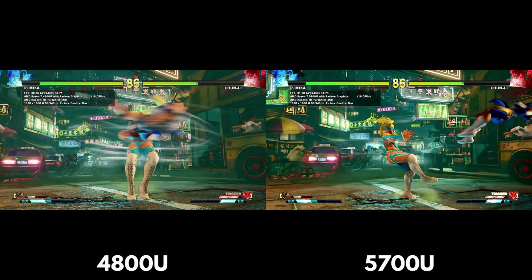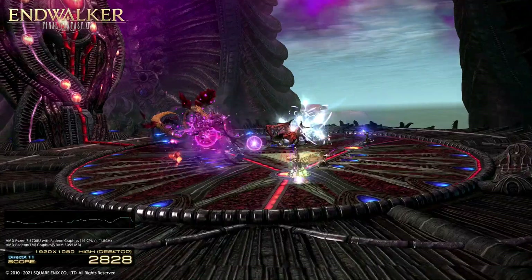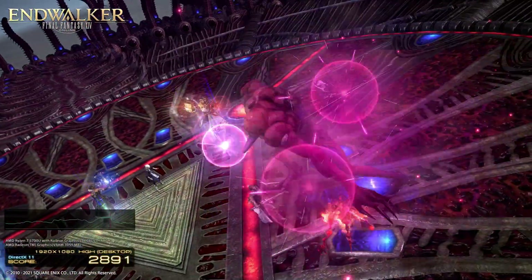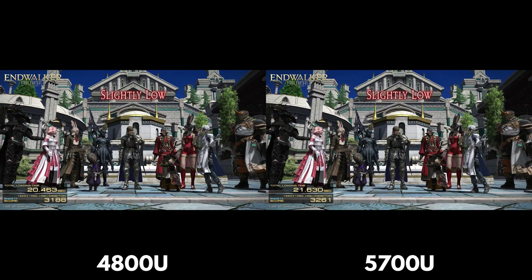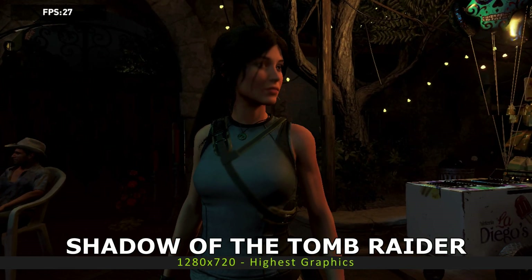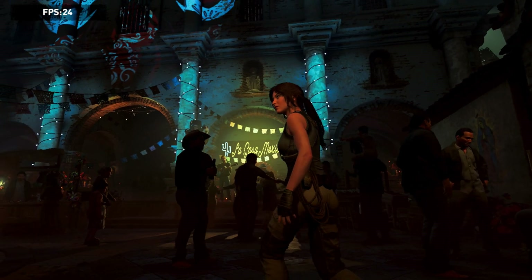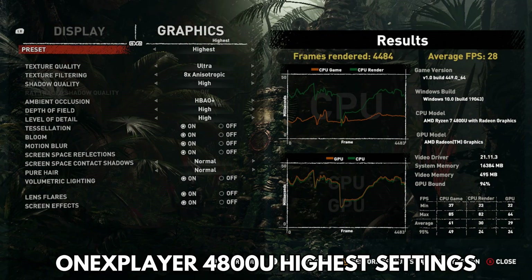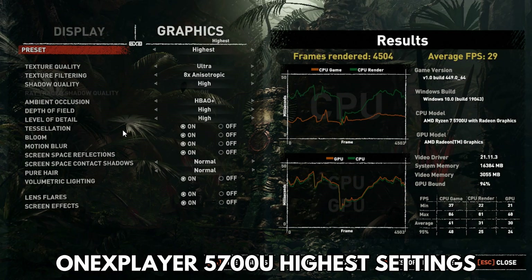You can see the difference in performance as the 5700U nudges just ahead of the 4800U, despite running at the same TDP. In our Final Fantasy XIV benchmark, we are running at 1920x1080 on the high desktop graphics setting. The 1X Player AMD 4800U model scores 3,188 and the 1X Player AMD 5700U model scores 3,261. Our last benchmark is Shadow of the Tomb Raider running at 1280x720. We run two tests — one on the lowest graphics and a second on the highest. The AMD 4800U model scores 56.2 FPS on the lowest and 28.2 FPS on the highest, while the AMD 5700U model scores 57 on the lowest and 29 on the highest.